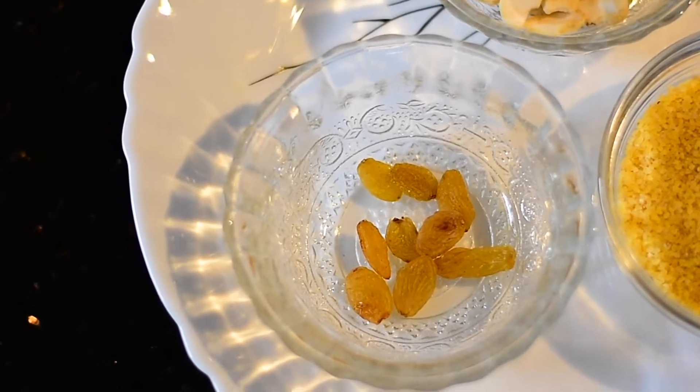Hi friends, welcome to Morgan's Healthy Cooking. Today we'll be making sweet pongal with lapsi — you can also call it dahlia. Let's start! Here I've taken some kismis.